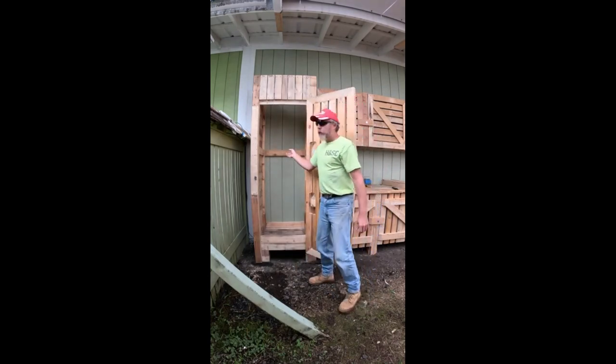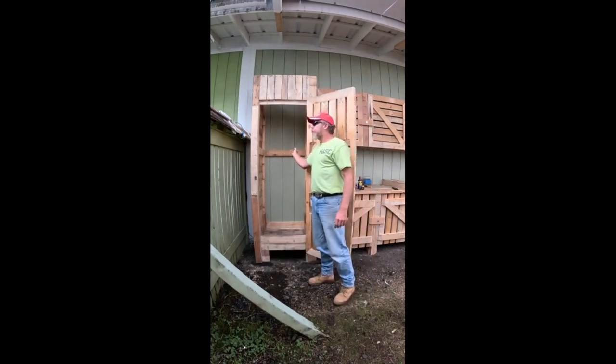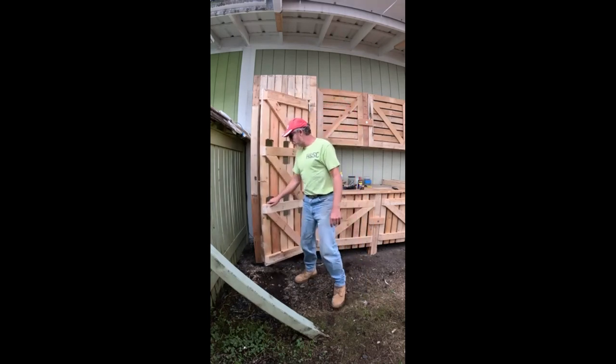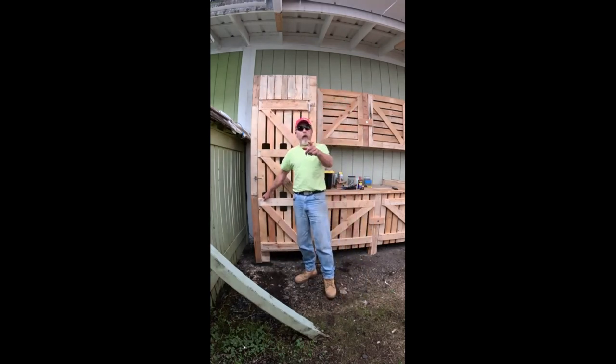Here's the inside. The inside's not finished because we'll probably be putting long items in here to store or keep for whatever project. But before we get into that, you guys grab a seat, grab a snack, something cold to drink. We'll be right back after the intro and we'll show you how I started the frame on this little gem, so come right on back.